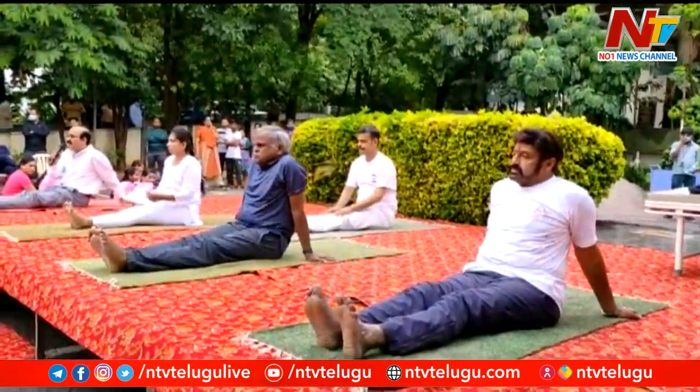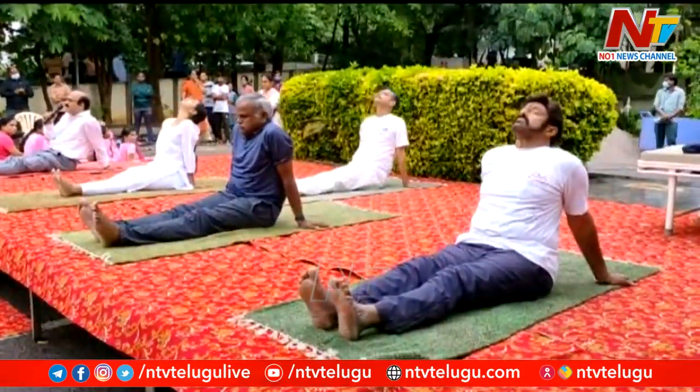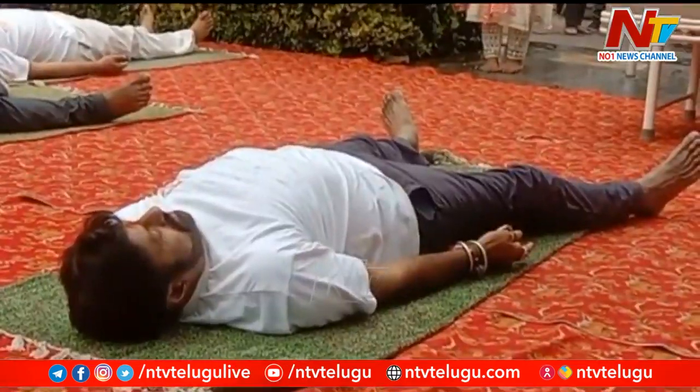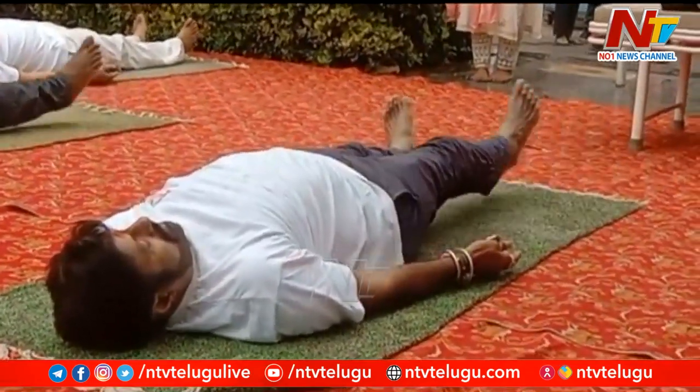Separate your legs, take the support, hang your head back and relax. Next we will do Uttanapadasana. Feet together, hands close to your body.